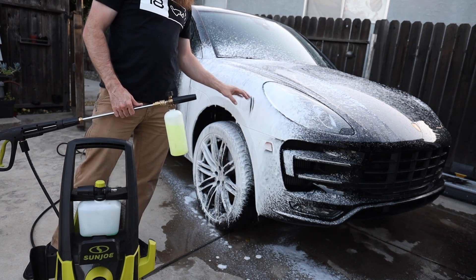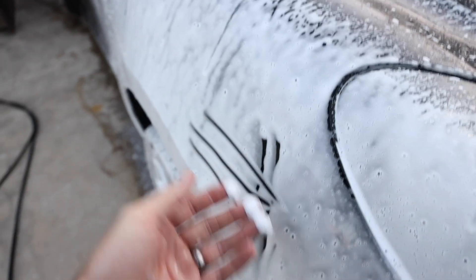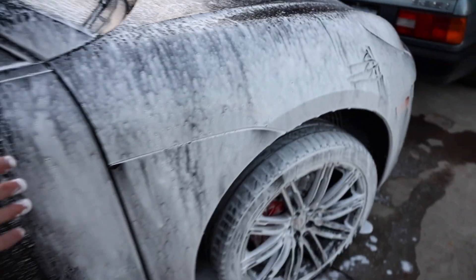Not too shabby as far as suds go. It comes out at a pretty decent rate — good lubrication for the vehicle. It goes on and stays on pretty nicely. We'll spray that off and transfer the same contents into the new MJJC foam cannon pro.